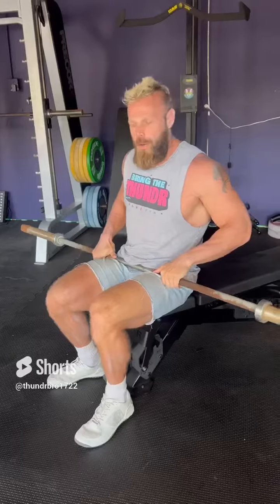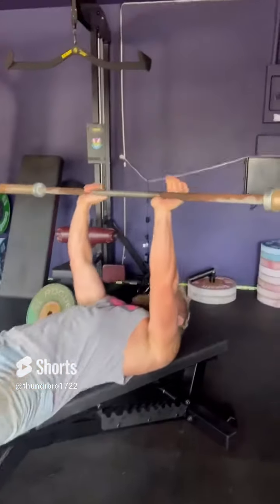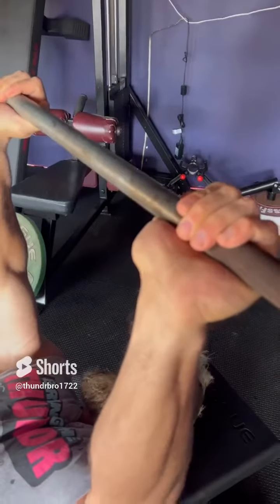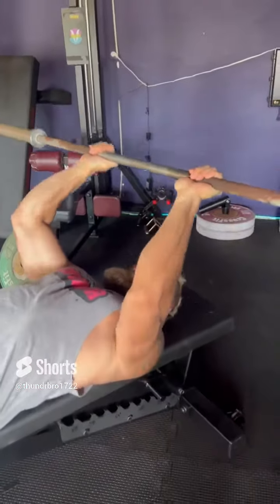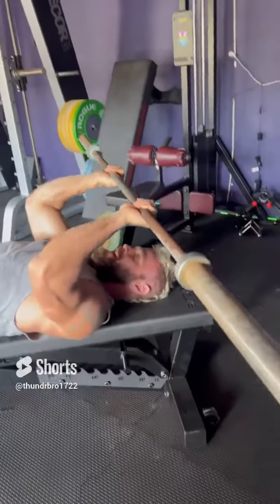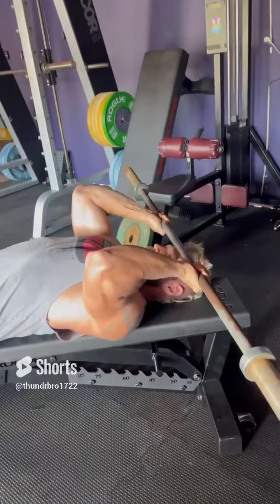You're gonna start with the skull crusher. When you come down with the barbell, take a false grip — see how my thumb is actually underneath the bar? Your elbows will be slightly above your shoulders. You're gonna come down right to the crown of the head and then right back up. The important thing here is that the movement is coming from the elbow,